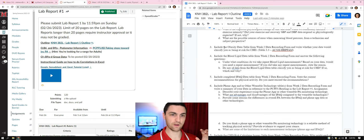Question 3: include the obesity data table from the week two data recording form and write whether your data would classify you as being at risk for coronary heart disease. Copy and paste it in, then write a sentence or two about total cholesterol, LDL, HDL, and glucose. Based on those numbers, are you at risk? State whether you are past the threshold, and make sure it's a full sentence that demonstrates you understand what the threshold is and where your data stands.